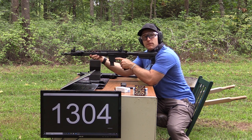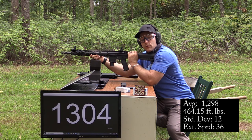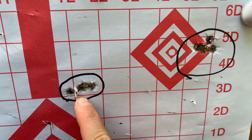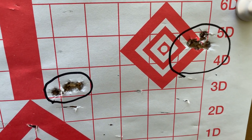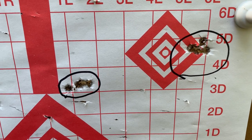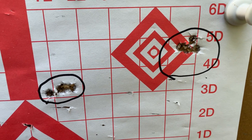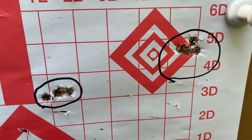Not bad velocity from the 16 inch — over 1,300 feet per second for 124 grain, that's not bad at all. Here are our results from the 16 inch: five shot groups of 0.77 and 0.49 inches — very good. This is at 25 yards using the 16 inch with a Primary Arms 4 to 18 power scope, SL series, with minimal to no wind. Really good results.